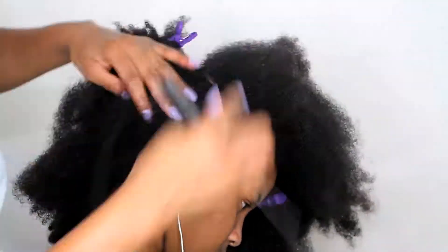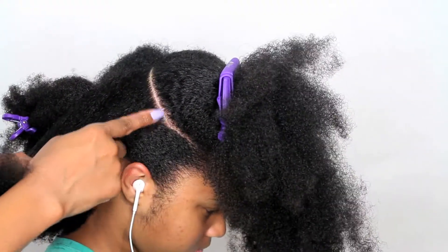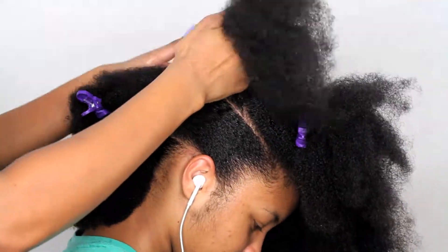I'm going to make a diagonal part near the crown of her head. This will be a smaller section than the two prior ones, and I'm going to make that part go up to the center part as well, making it into a ponytail.